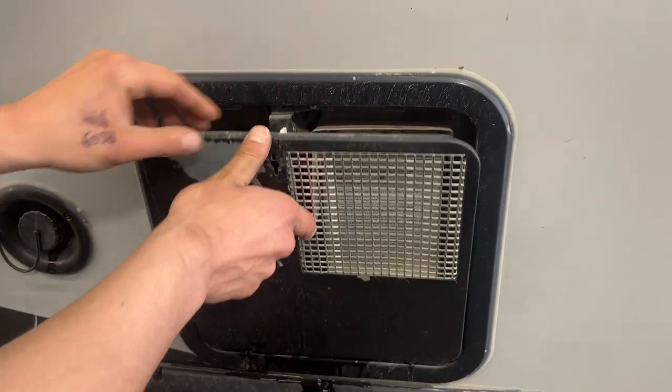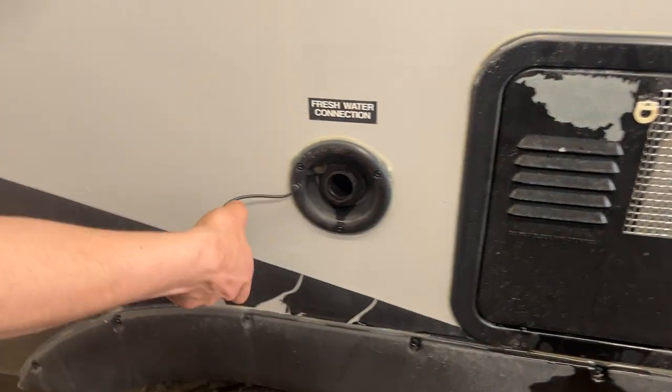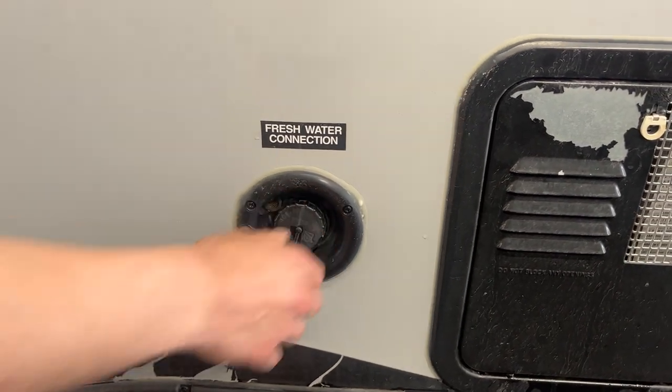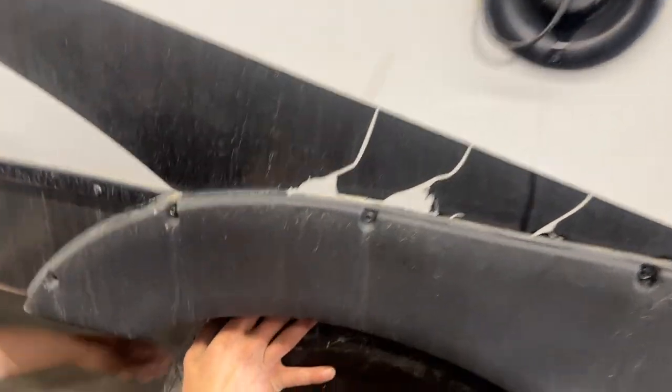Once you're done, just line up that keyway and walk it back down. Fresh water inlet right here — pop that cap out, water hose sticks in there, turn on the water and that'll fill up your fresh water tank. The drain for that tank is right behind this wheel — it's just a little valve there; just turn it to open it up and it drains itself out.